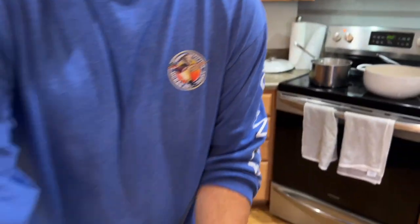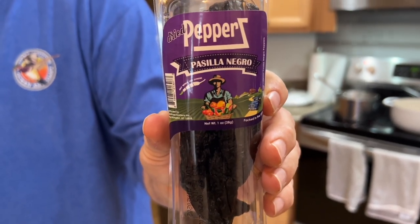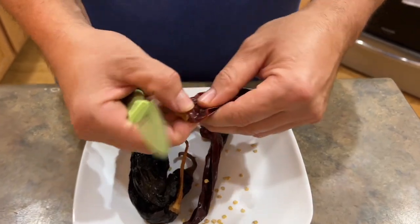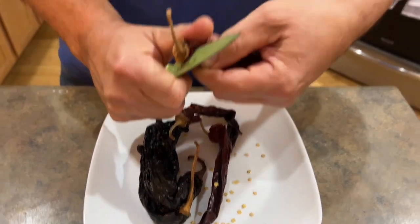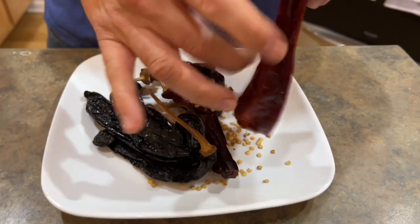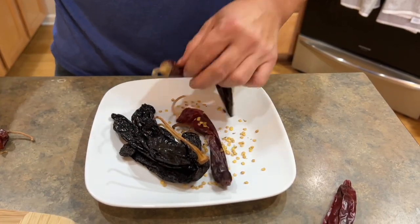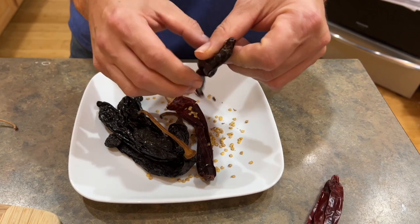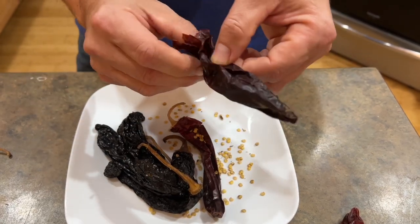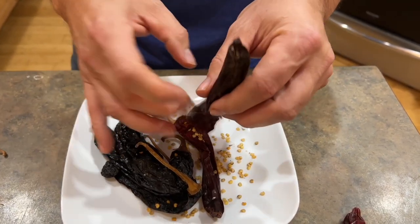Guajillo. And pasilla negro - that's what we're going with. Absolutely no disrespect to the culture or the cuisine, I just can't pronounce it. Neither one of us took Spanish in high school - we both took French. I barely passed English. I am going ahead and take the seeds out. Some people do it differently, but this is what I'm doing - just cut the tops off. We did notice that both of these peppers were on the mild scale, so we're going to add a little bit of heat later. I think it's more about flavor and consistency with these things.